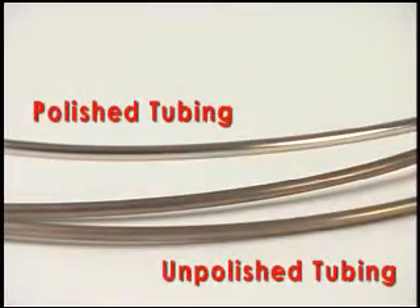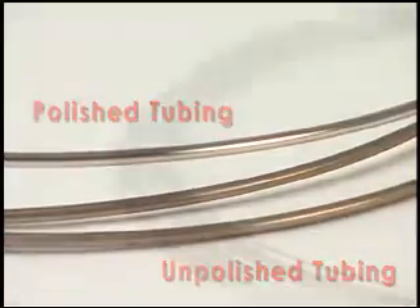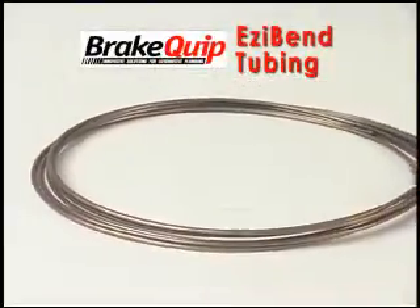It's easily polished to a brilliant shine for that extreme look. Check it out. Compare the benefits. You'll discover that Easy Bend Tubing is the product you've been waiting for.